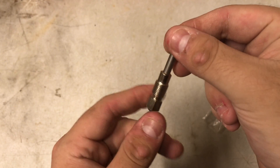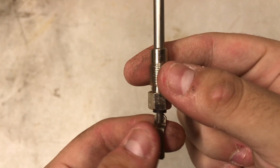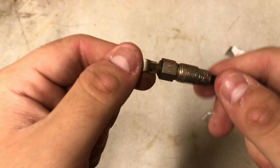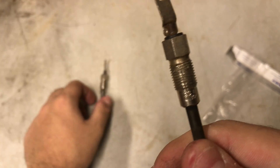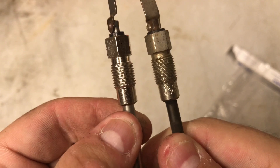Now, this is the part we're going to be replacing — these are the glow plugs. For a diesel engine, this is kind of like a spark plug is to a gasoline engine. What these glow plugs do is the current passes through them, and that heats up this end. It warms up the cylinder and lets that diesel fire so it starts when it's cold.